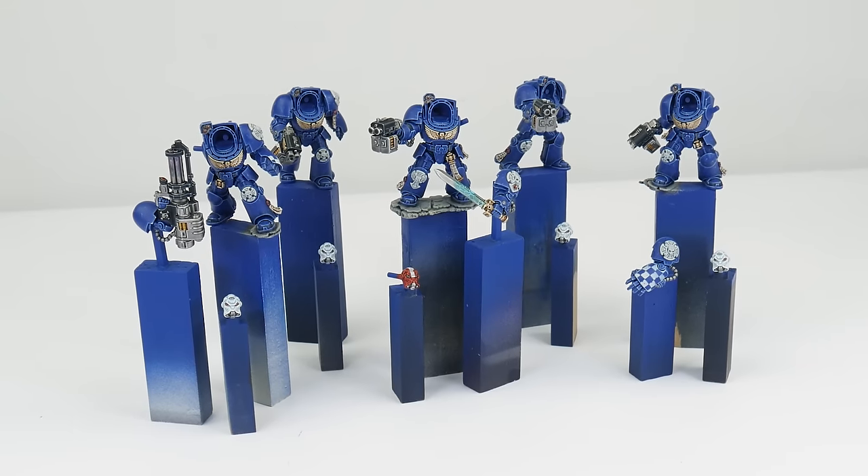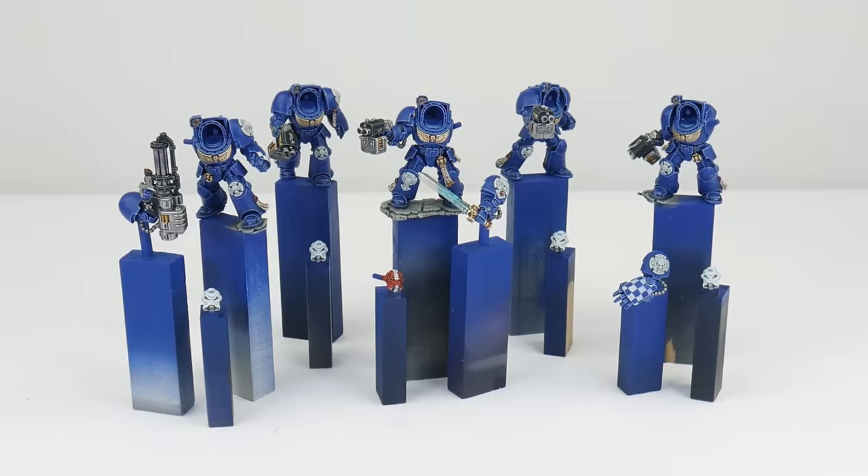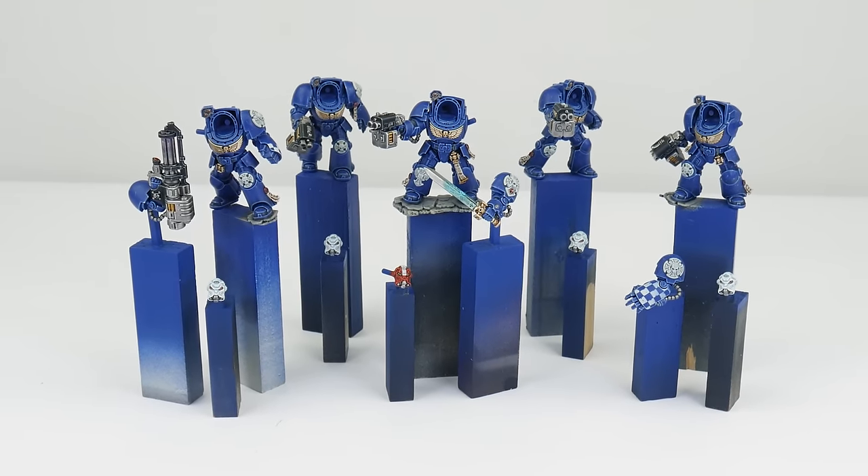Terminators have always been my favourite unit. I love their design and they're probably the most iconic unit within the Warhammer 40,000 universe, so I really want to show you how to paint these to a high standard that we can be really proud of once we're finished. Through this tutorial I'll be showing you all the techniques and steps you'll need, and I've split the tutorial up into different chapters to make it easier to follow.